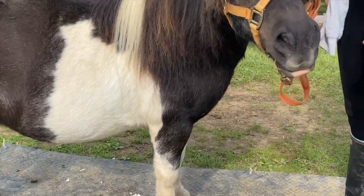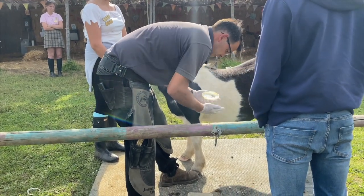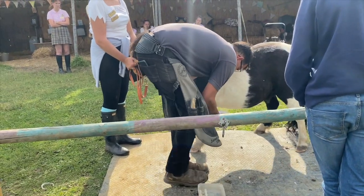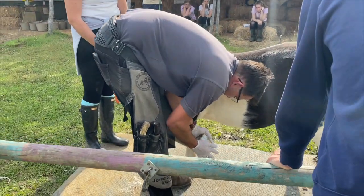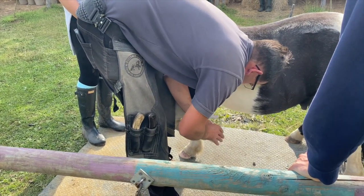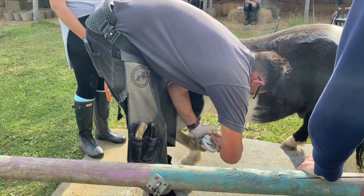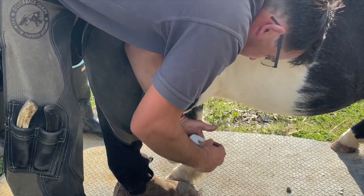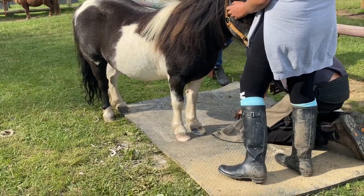Batman has to stand on a rubber mat. Good Batman. Keep nice and still because here comes the gluey sticky bit, and this is where you have to be very quick and pretty careful. You don't want to stick your fingers together. Hold still Batman. Looks like the shoe's on. Now it's time to make sure it fits perfectly.